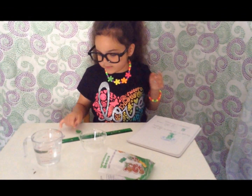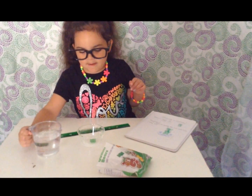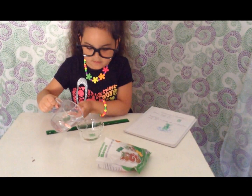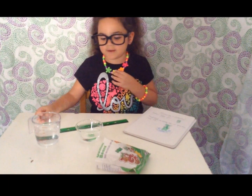Now lay your gummy bear in the cup and put enough water to cover the gummy bear and let it soak overnight. Good morning.